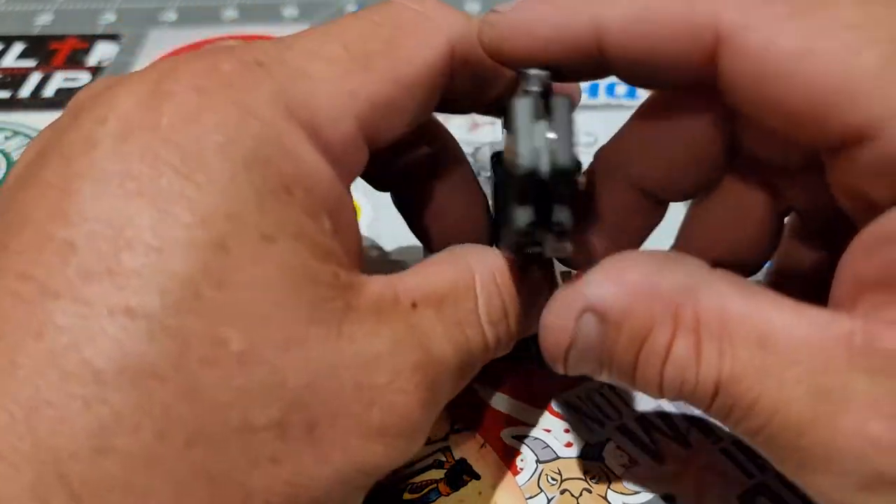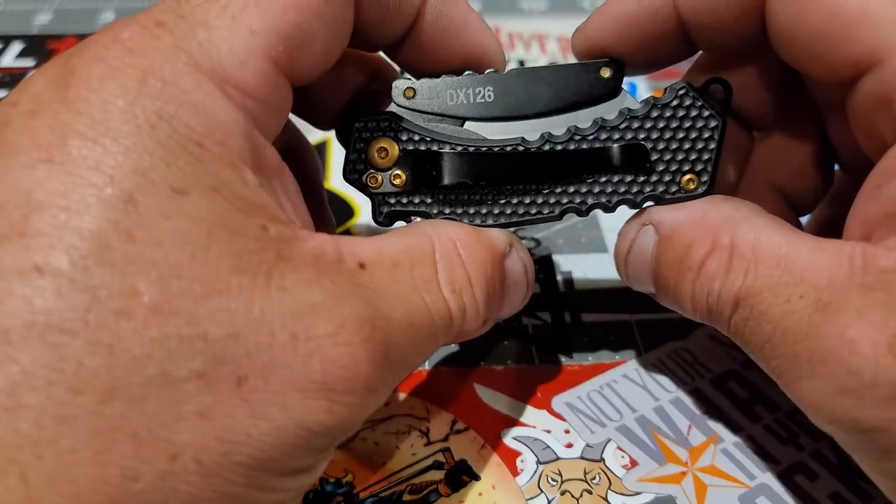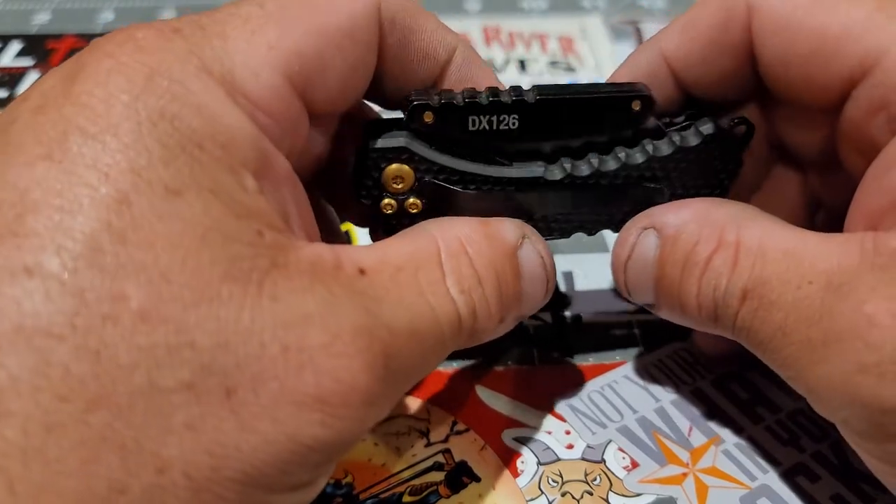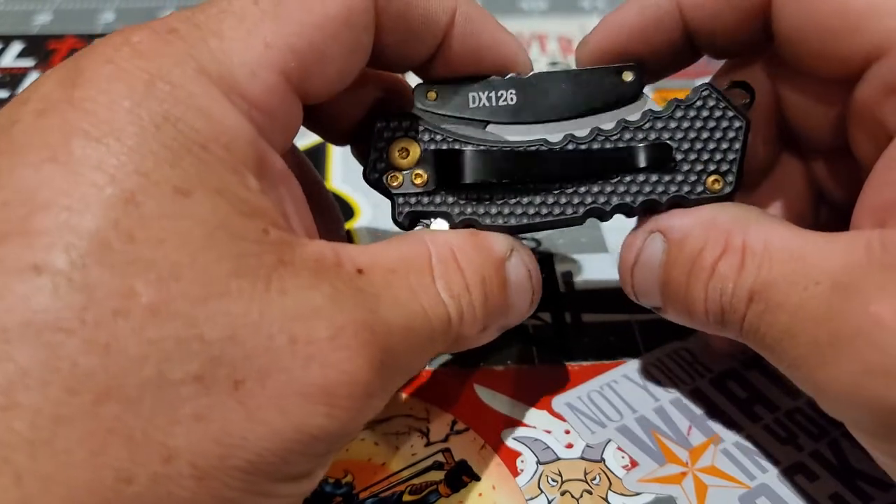It's very compact, very cool looking in my opinion. I really like it.